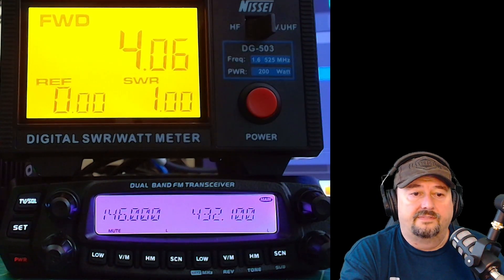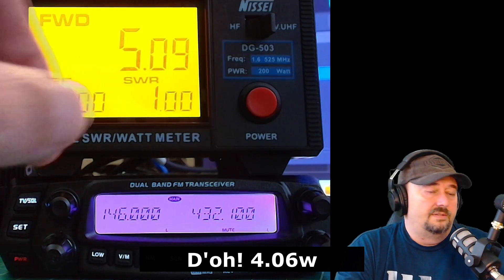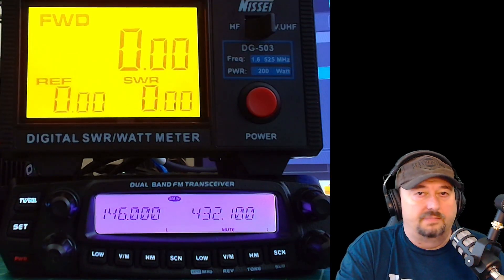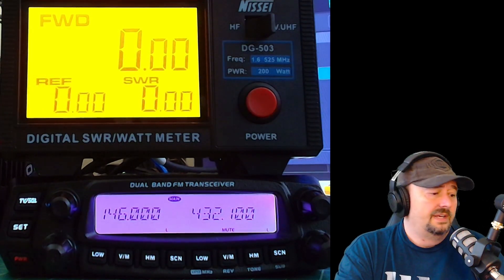Let's go ahead and switch over to 70 centimeters, do the same thing, and we get slightly over 5. With the 4.6 on 2 meters, that might have something to do with the radio not putting out full power, or some attenuation through the coax — though I doubt that because attenuation gets worse as you go higher in frequency — or it could have something to do with the accuracy of the power meter. Either way, I think I'm okay with that.